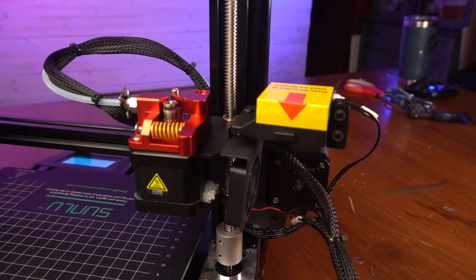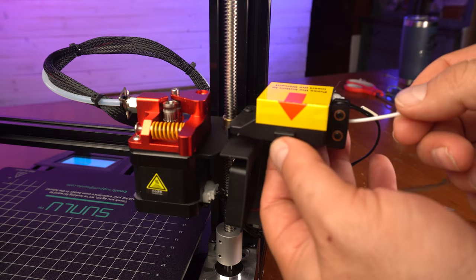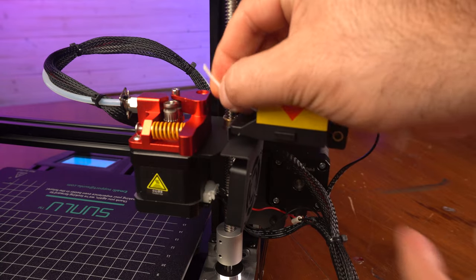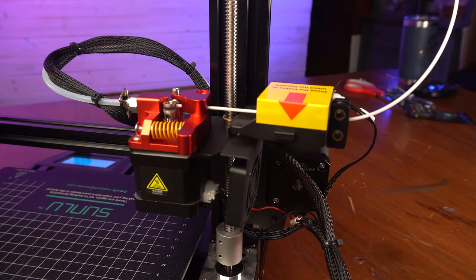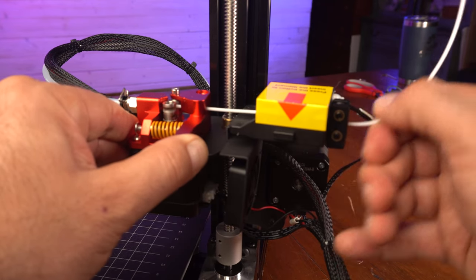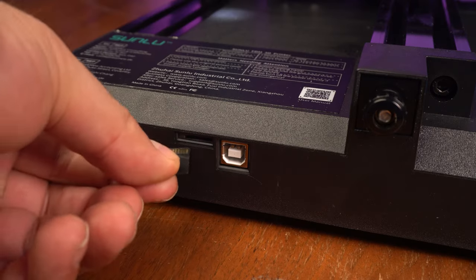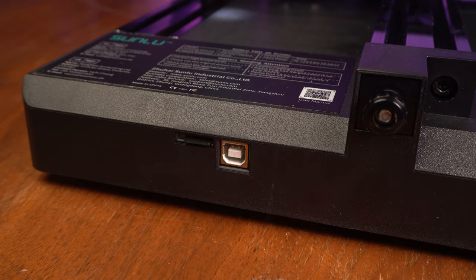Now I'm just going to load the PLA that came with it. Here's our runout sensor — it's got two nice little wheels, and you've got to push on this for the filament to go through. I think the sticker is a little ugly, but as someone who teaches, I know having things very clearly labeled helps. We squeeze on the extruder, feed it through, and I can see it going through the Bowden tube — I like to do this manually until it stops. Now we put in the SD card — it's a micro — put it in, it clicks, and it says media inserted. We are ready to print.